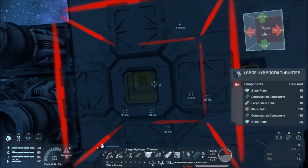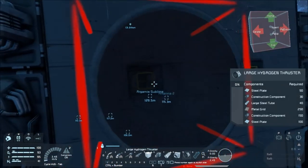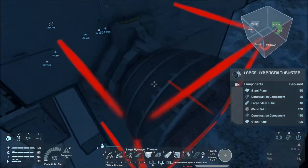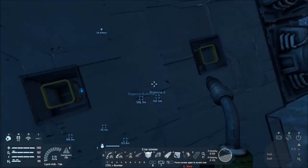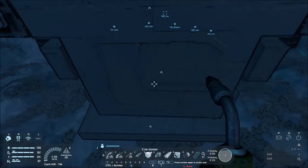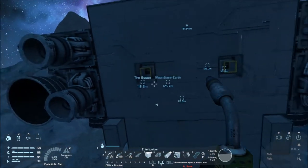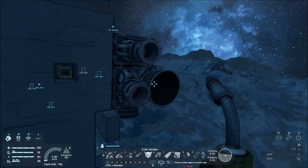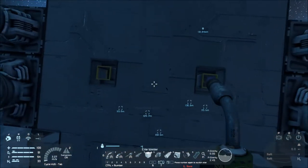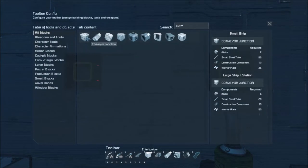Do I want to put two more here? It might not be overkill — the back is going to look kind of weak. Let's convey it, so let's go conveyor junction, conveyor curve tube and regular tube. That'll work.